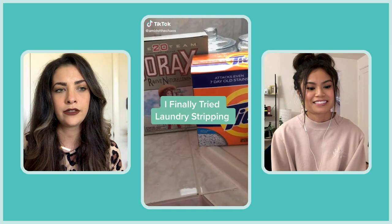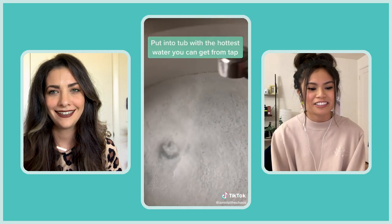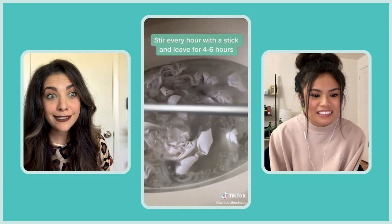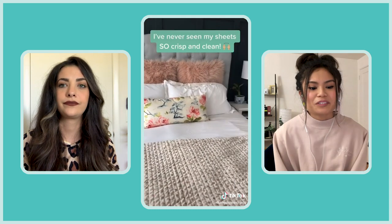Oh my god, this is going to be wild and so disgusting, I bet. It's using borax, so I'm kind of scared. Four to six hours? I'm disgusted and fascinated. I definitely want to try this with my face and hand towels because I think they have hidden germs. Can you imagine how much makeup, oil, and mascara is just lurking in your hand towels? I'm kind of excited to see what's trapped in there. The laundry stripping hack isn't something necessarily new — it's just trending right now for whatever reason.